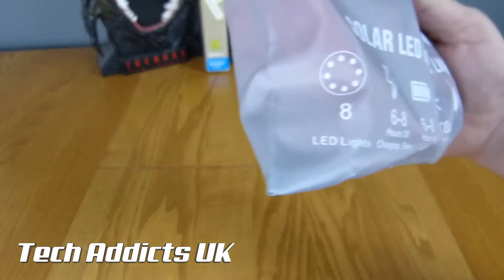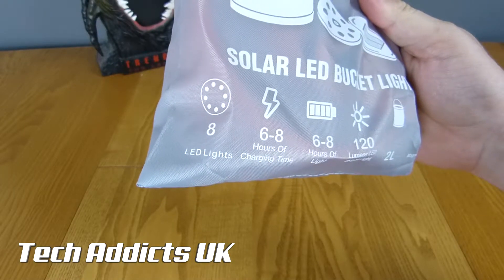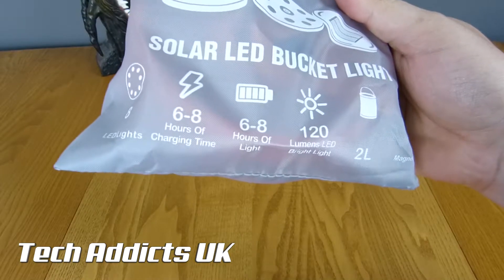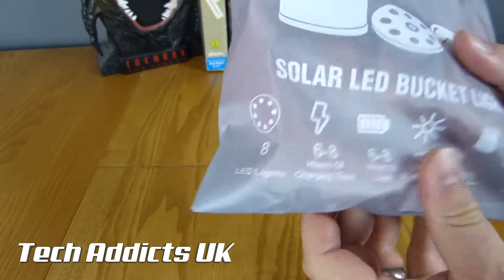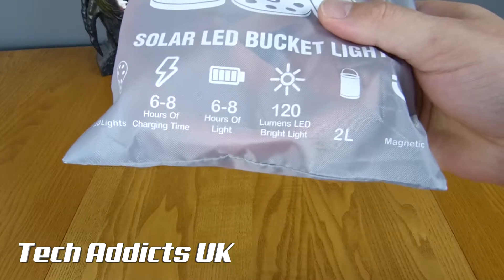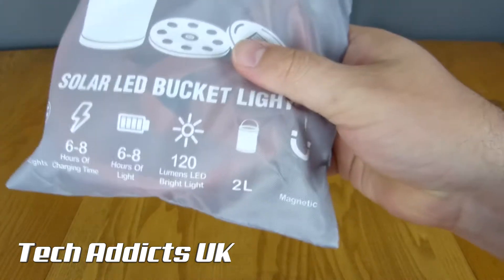There are 8 LED lights, 6 to 8 hours of charging time, and 6 to 8 hours of light - I'm guessing through solar charging. It's 120 lumens, a 2-litre bucket, and it's magnetic.